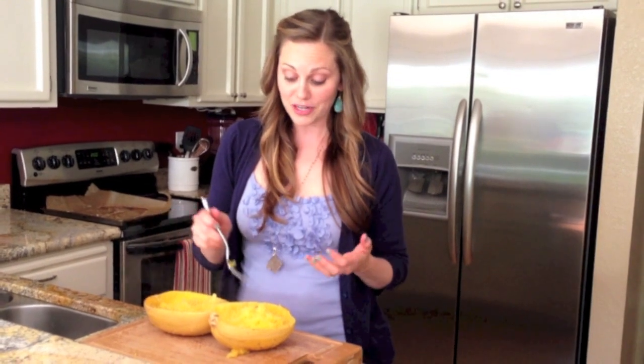Tonight we're going to toss these in some pesto sauce and I've got some chicken meatballs that I'll put on top of them. You can also put them in the fridge at this point and save them for tomorrow. So I'm going to sign off now.